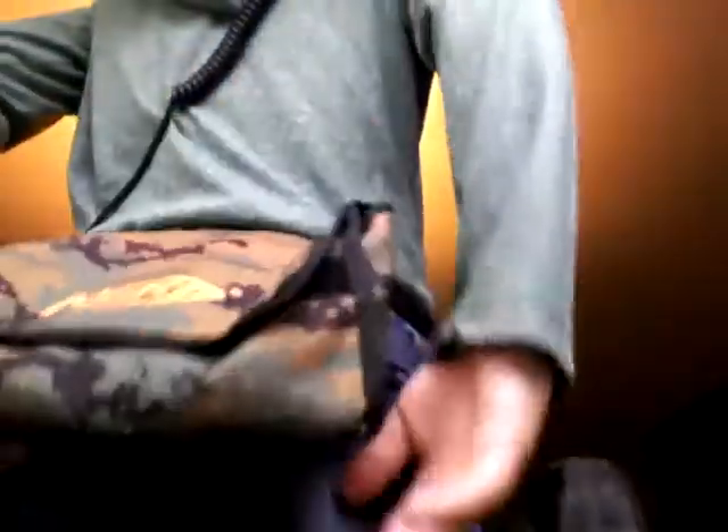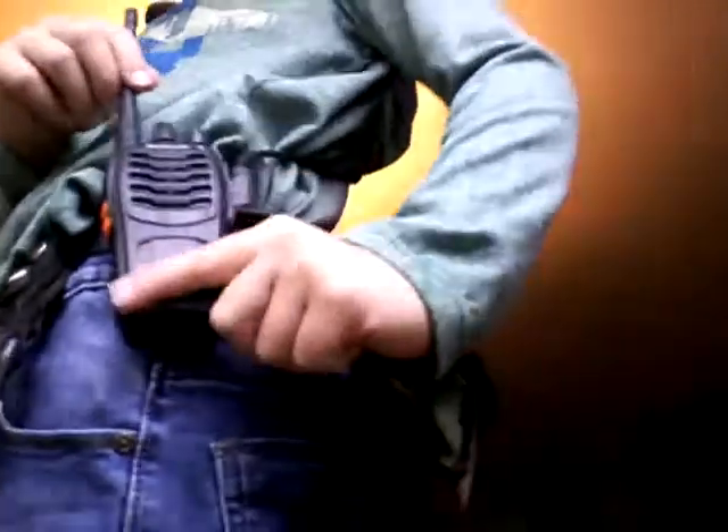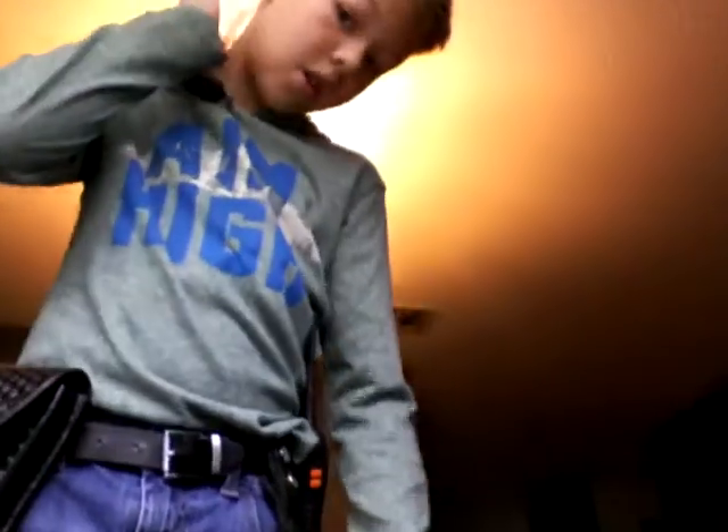Behind that I always keep my Nerf pouch — just a Nerf pouch to hold things. I also have a Baofeng radio hooked up with a shoulder mic and an earpiece.